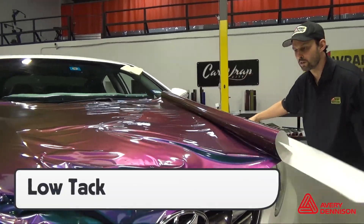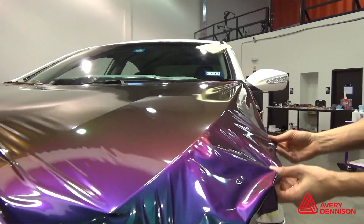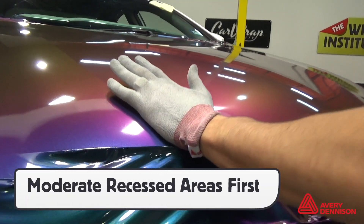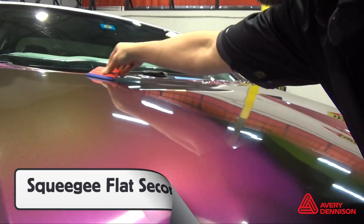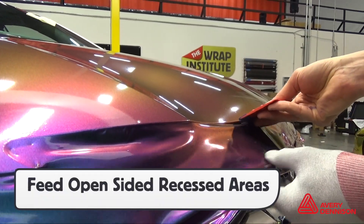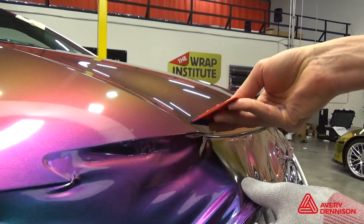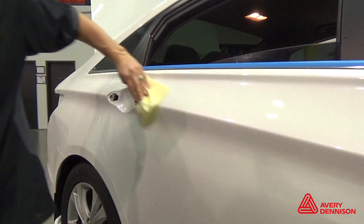Installers should take advantage of the very low initial tack of Avery Dennison's Color Flow film and release the entire liner when possible. Always apply moderate recessed areas first — this helps avoid adhesive lines. Then apply the flat areas second. Always feed open-sided recessed areas instead of bridging and forcing them in. Masking tape on molding and a tack cloth help avoid mistakes and dirt.